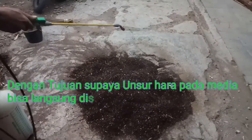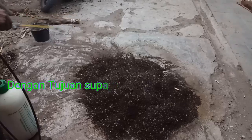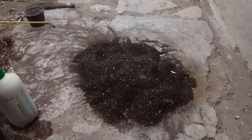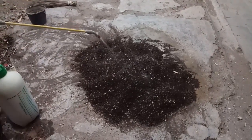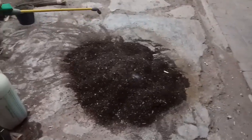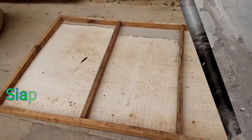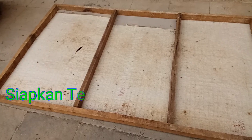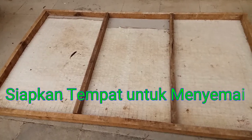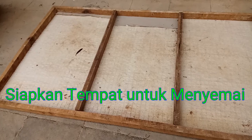Unsur-unsur hara langsung bisa diserap oleh benih, jadi benih akan cepat tumbuh. Kemudian membuat tempat penyemaian — siapkan tempat penyemaian, bebas bisa berupa kotak-kotak atau wadah-wadah baskom. (Nutrients can be directly absorbed by the seeds, so seeds will grow quickly. Then prepare the seedling container — it can be boxes or basin containers.)